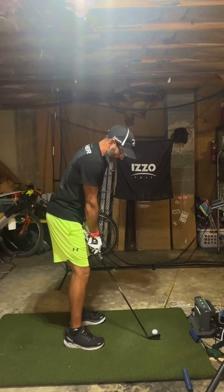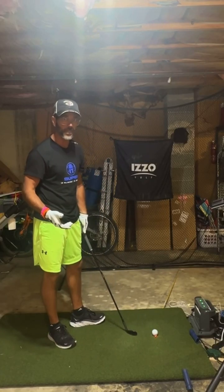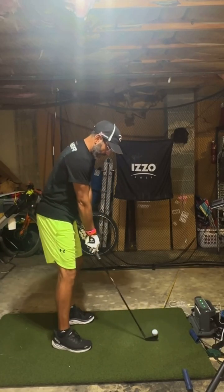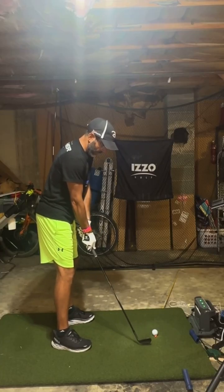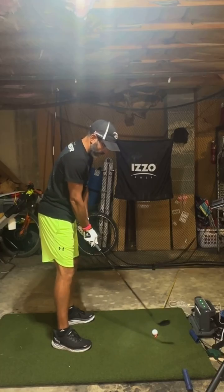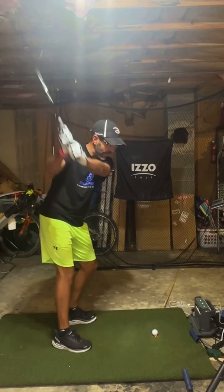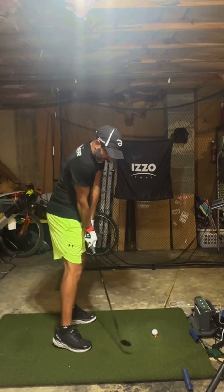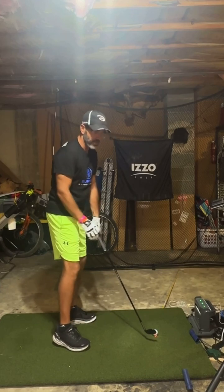I used to stand right on top of the ball, so when I came down I would always cut the ball a little bit. What I've done is stepped back one head-width, so it looks like I'm going to miss the ball on my regular swing — but my brain's not going to let me. So I come down having rehearsed my inside-out path.